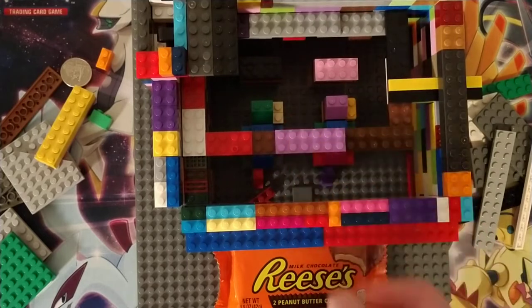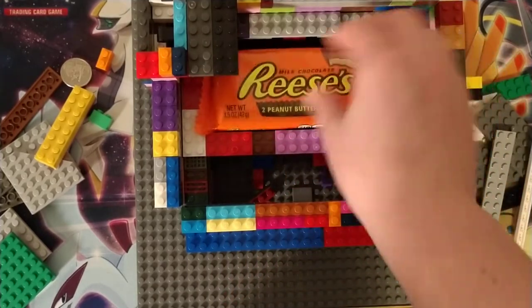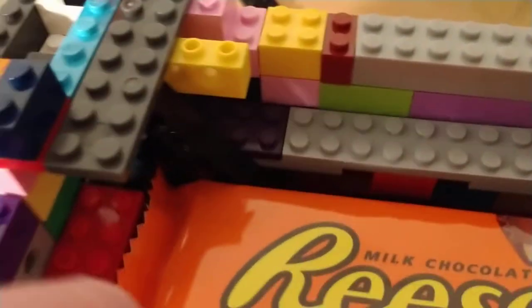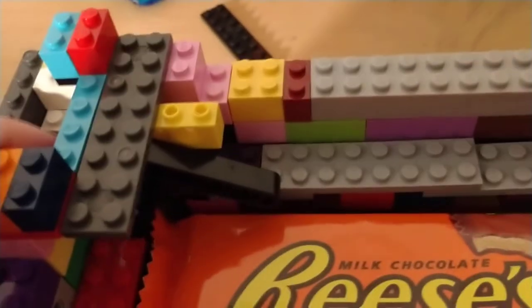Now I'm going to show you how it works. You just put the Reese's right here, and it's secure because this thing is down and it's coming underneath there, holding it down right here. So it's in front of that piece right there, because that piece can't move until I push this and it moves it up, and then the candy can come through.